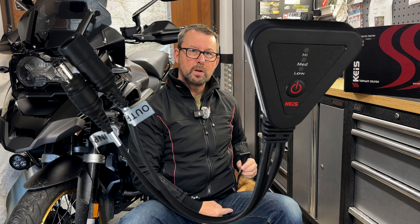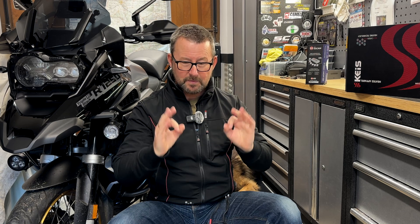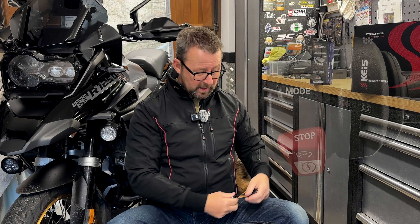It comes with a remote controller to control the levels of heat that you want in the jacket — absolutely love it. Now apparently on the BMW, with the Hex Easy Can that I've got on the BMW, I can do away with the remote controller and do it all through the whizzy wheel and through the heated grips button. So that's what we're going to do today — get rid of the remote controller on the Kais jacket and then via the Hex Easy Can wire it all in so that I can turn the jacket on and off and change the levels of heat via the whizzy wheel.